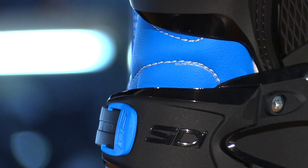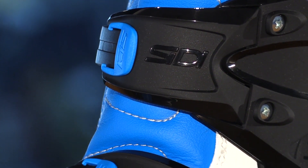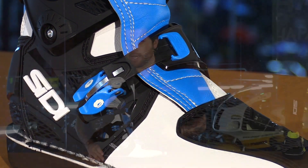First off, the base material is Techno Micro. This is Citi's synthetic leather, so it's more abrasion-resistant, more water-resistant, longer-lasting, and also lighter weight. And best of all, it doesn't come with the maintenance that leather requires.